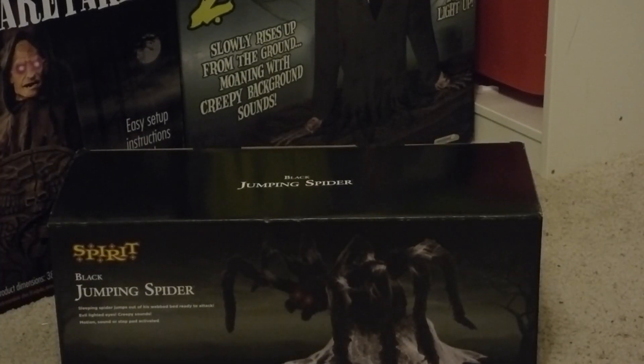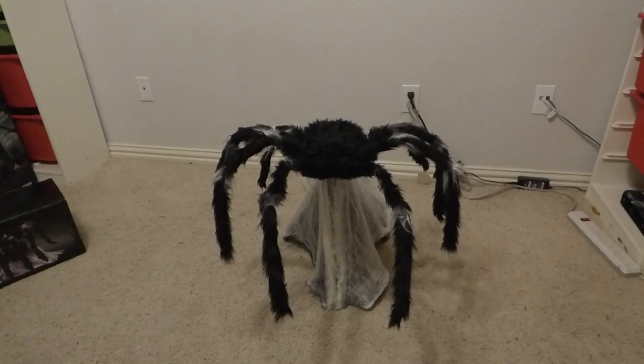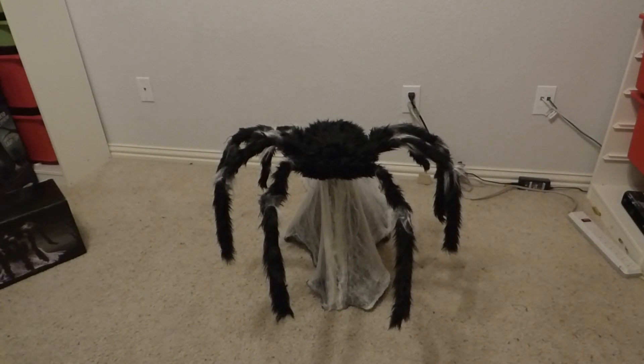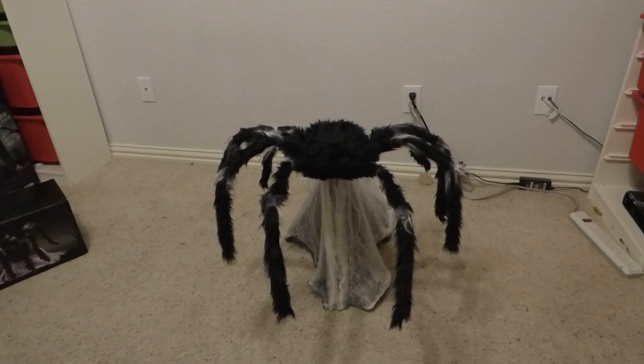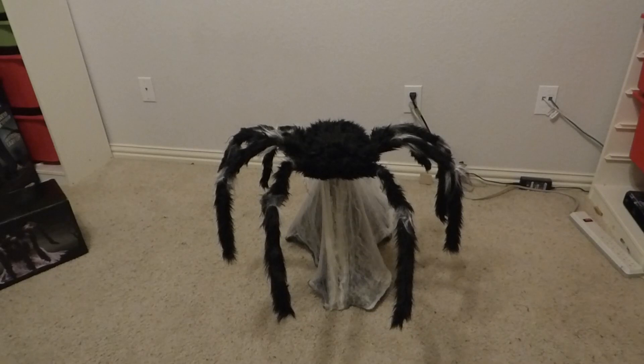That kind of concludes my jumping spider review. Let me know what you guys think of this animatronic — it's definitely a classic. I would really recommend anyone who doesn't have a jumping spider to go get one now, immediately. Go on Spirit Halloween's website and buy one. I do highly recommend this prop; he'll make a great addition to a display. I have a pretty good idea of where I want to put him — there are two bushes at my entrance that I'm going to put him in between, and he'll get a pretty good scare out of some people.